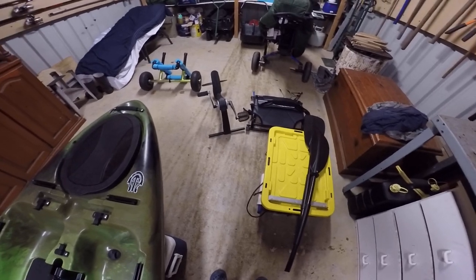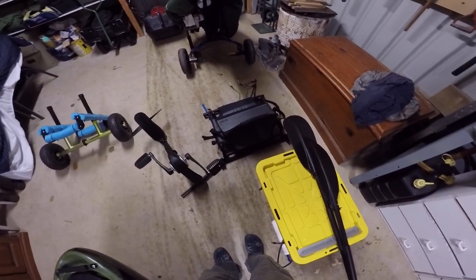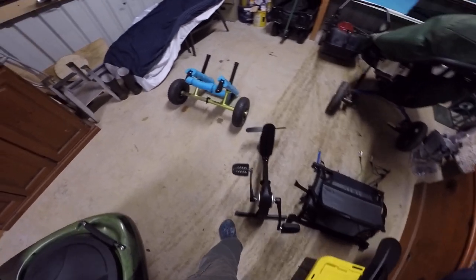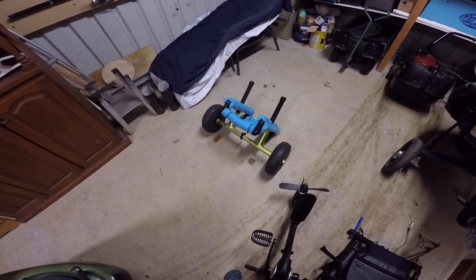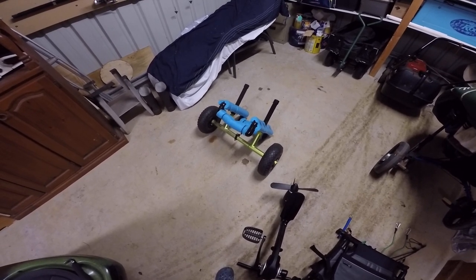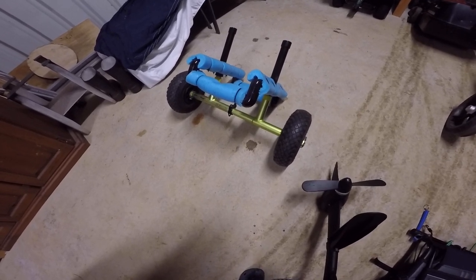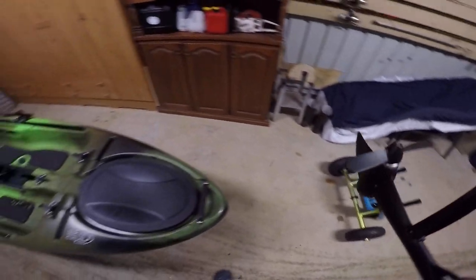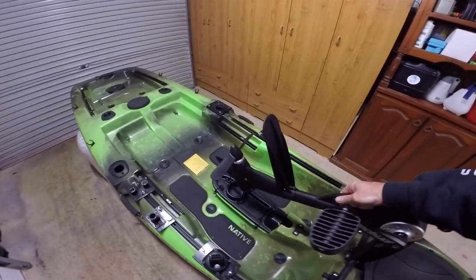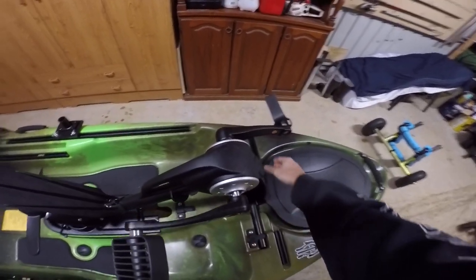Here's all the gear I carry around. I like to keep everything nice and neat - a bit of a neat freak. I'll put it together and show you how it all goes together. That's my trolley that I made - nice and easy, just sits up underneath the transom holes at the back, nice and easy to fit, no need to tighten it down. So I'll put my propeller system in.